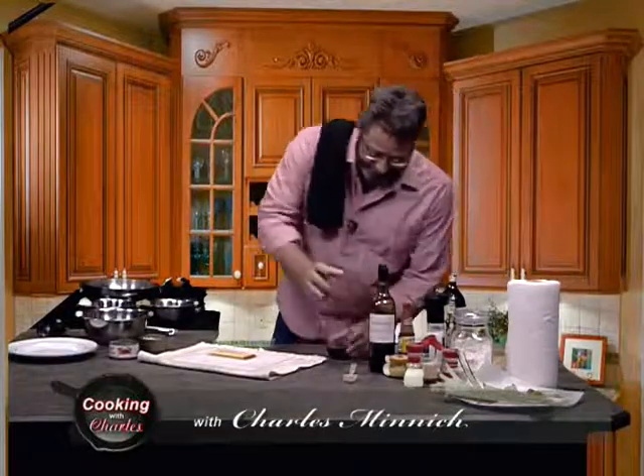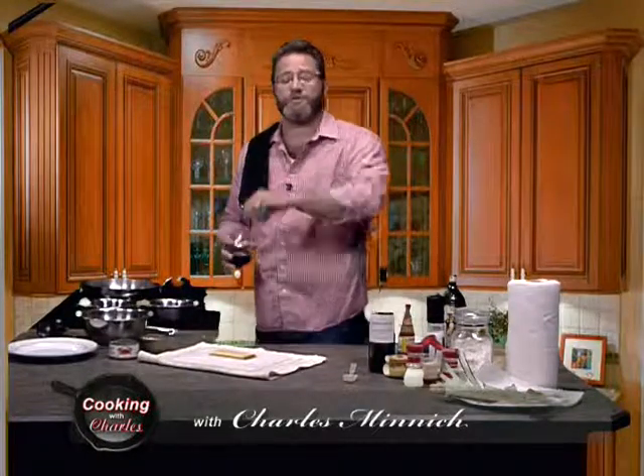Hey guys, how are you today? Thanks for joining me once again. I hope your summer is going well. If you're just tuning in, this is Cooking with Charles and I'm your host, Charles Minnick.